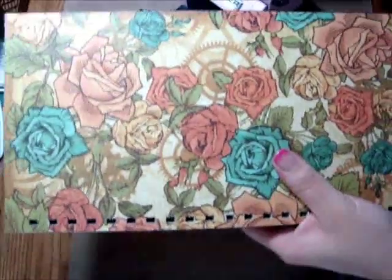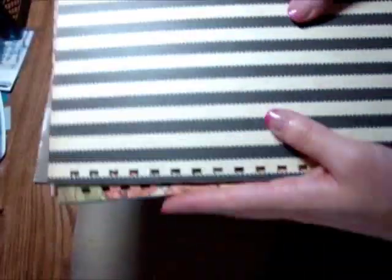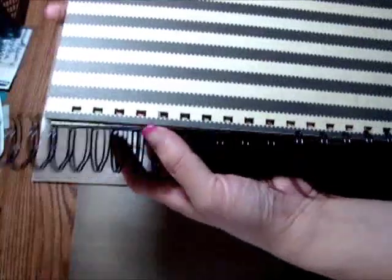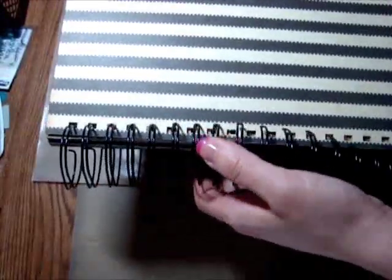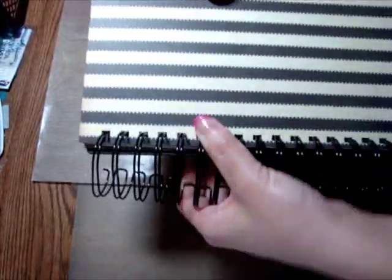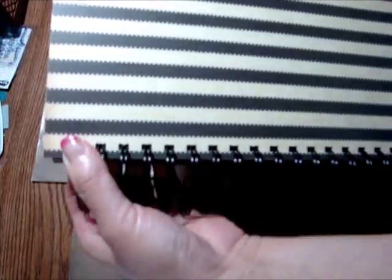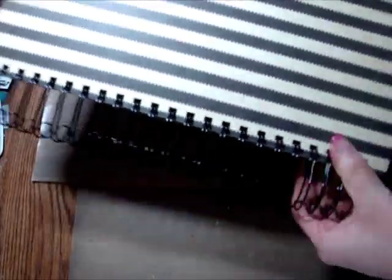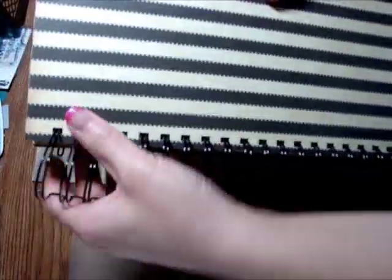I have all the holes punched and now I'm ready to actually bind it. You're supposed to take the back cover, flip it over the front cover like that, and then insert your O-wires into the holes. I'm using one and a quarter inch O-wires because I wanted the biggest ones possible. You end up making twenty-two holes this way, and in the way they come, you end up having to cut off two and use the rest.